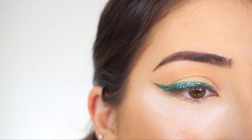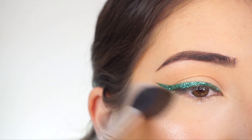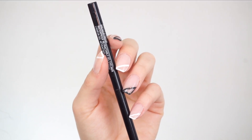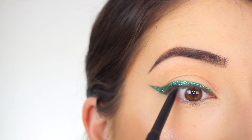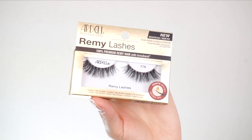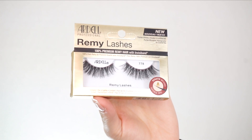I'm now just going to wipe off the powder and you can see it really caught all that fallout. For liner, I'm going to the Wet n Wild Breakup Proof Waterproof Retractable Gel Liner in Black is Black. I'm going to line my upper waterline. I'm going to apply mascara, false lashes — and I'm going to Ardell Remy Lashes in 778.